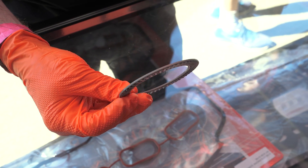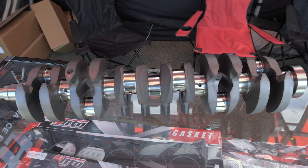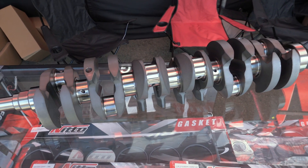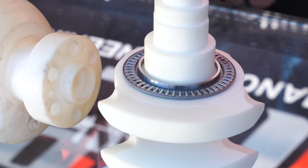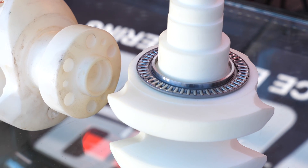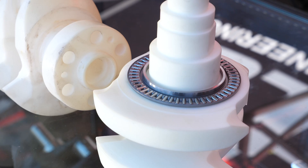What Nitto has done to support that bearing is modify the front counterweight of the RB30 crankshaft. This modification is currently only available on their RB30 cranks. They've given the Torrington thrust bearing full 360-degree support all the way around in order to alleviate premature and uneven wear.